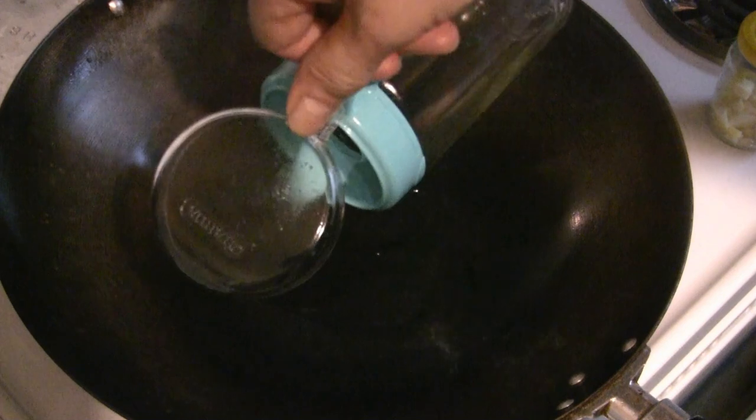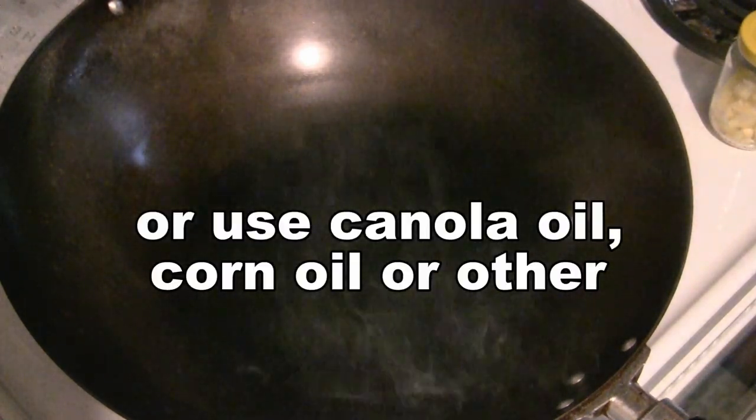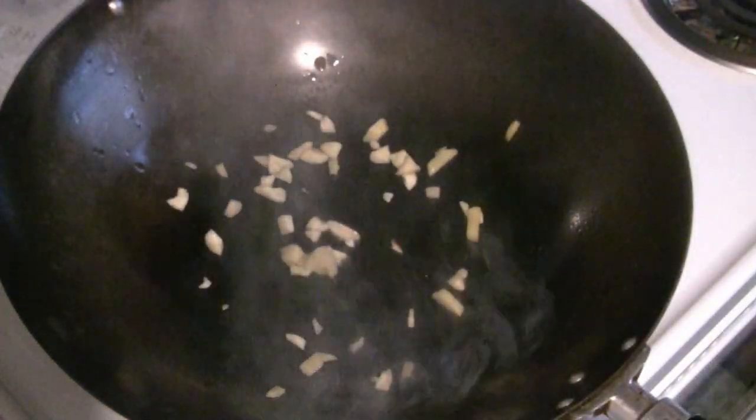Preheat the wok at medium to high heat. Then add three tablespoons of cooking oil such as peanut oil. For aromatic flavor, add one teaspoon of chopped ginger and one teaspoon of chopped garlic, and briefly stir-fry.